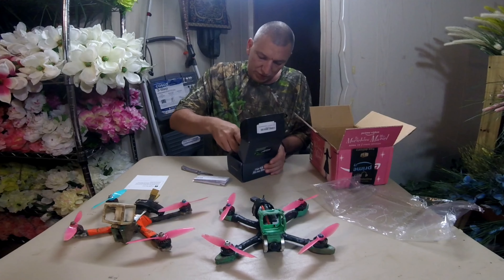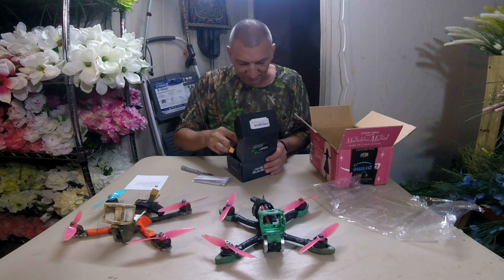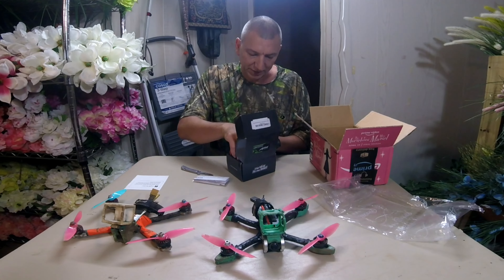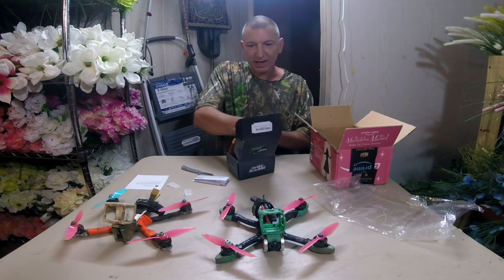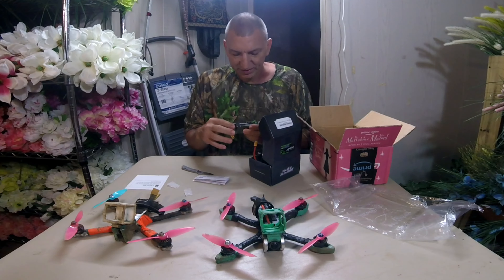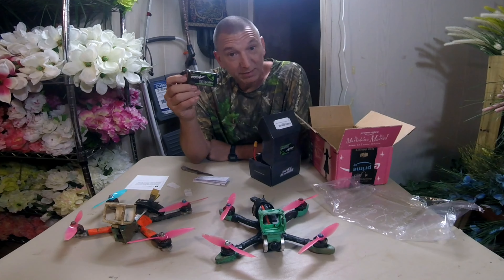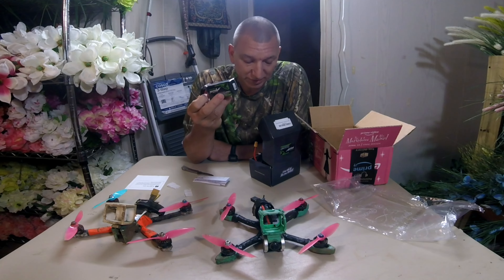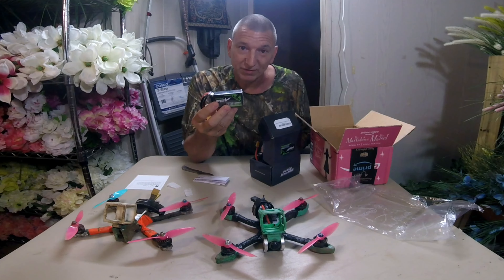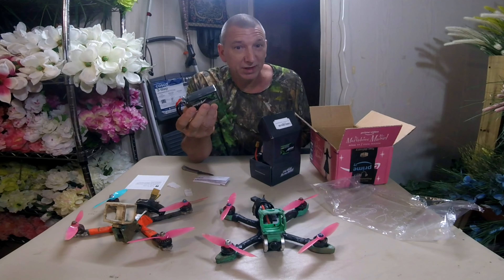Check it out guys — two more brand new Ovonic batteries. This is awesome. I love these Ovonics, man. They are some powerful LiPos compared to a lot of these others you get. And when they run them sales, you can buy these things for $10 a piece — you can't beat that. They have it on sale pretty much once a year, and even when they're not on sale, if you buy like four at a time, you can usually get them a lot cheaper than you could get them on Amazon.